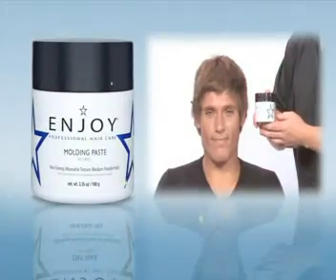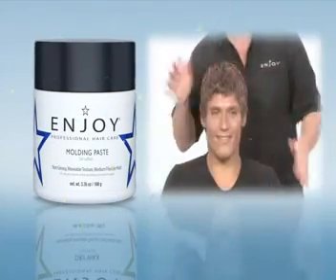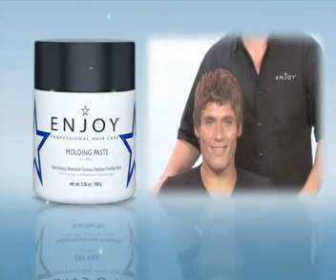Apply Enjoy Molding Paste to slightly damp or dry hair. Work product into hair and style as desired. Texturize and manipulate with a medium flexible pliable hold. Great for smoothing, spiking, texture and control on all hair types.